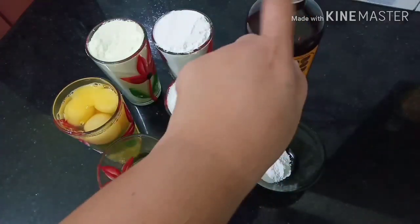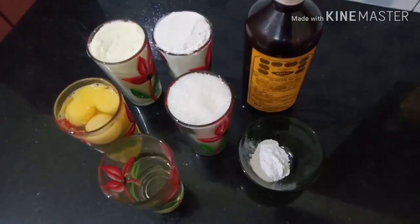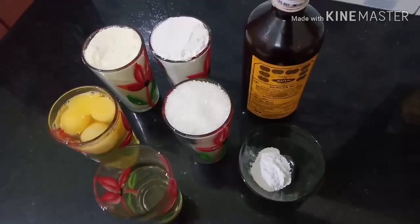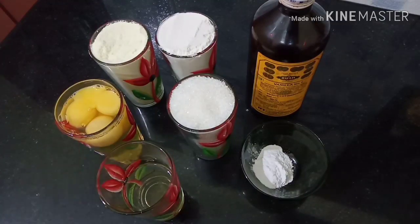You will add the baking powder and mix. The ingredients are ready.